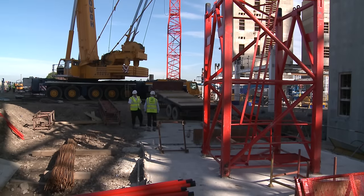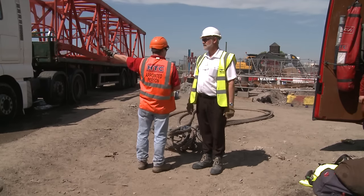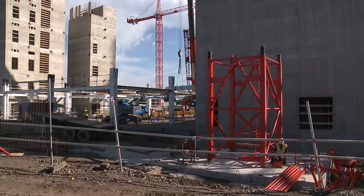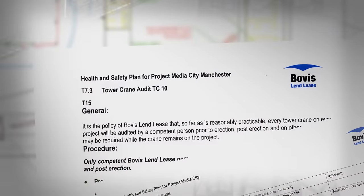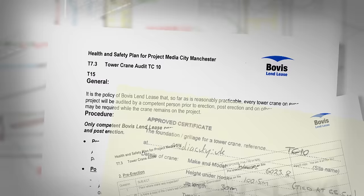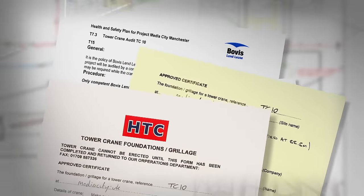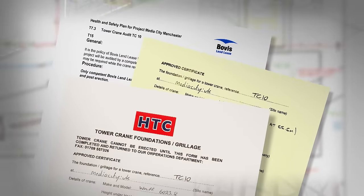All paperwork completed and base construction thoroughly checked, the project is handed on to the erection contractor — in this case, HTC. The base has hardened off and the mast can now be built. After the lifting operations manager completes his pre-erection audit, raises a permit to erect, and checks that the foundation approval certificate has been issued by the temporary works engineer, the erection team must not continue without the certificate of approval.